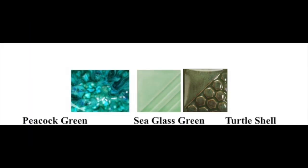Clover green, evergreen fur, mud puddle brown. Peacock green, sea glass green, and turtle shell. Look at your color options and choose the two you think would go nicely against one another.